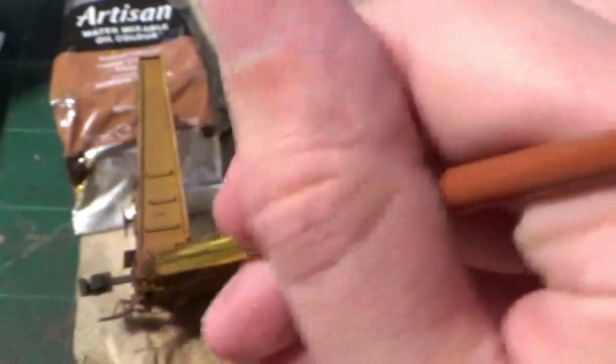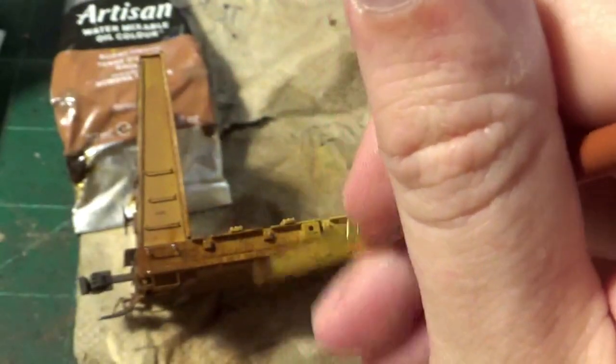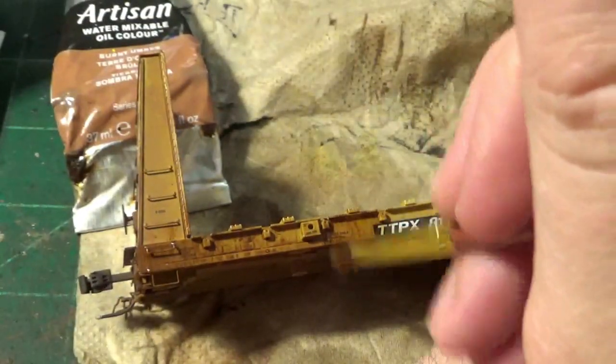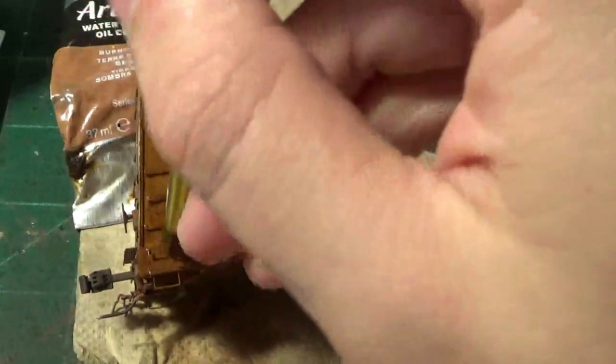Starting off with the bulkhead and the corner of the car — this is going to be the highest concentrated area of rust on the car, around those bulkheads and the ends where the trucks are going to be throwing up some of that grime. I'm going to be putting a relatively heavy wash of burnt umber oil and just working this paint into that bulkhead around those grab irons, working it upwards towards the top of the bulkhead.